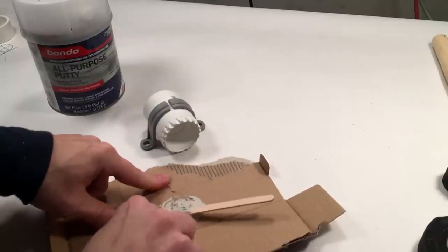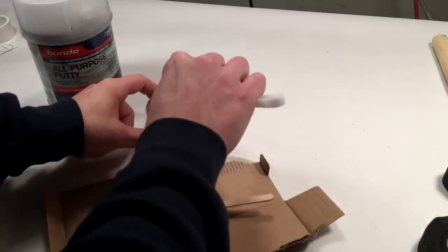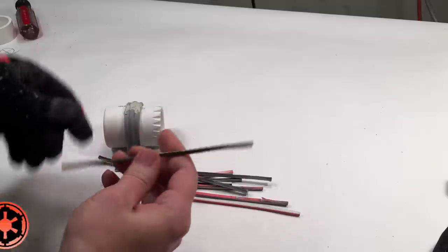After the adhesive is dried on the coupling and conduit clamps, mix up some Bondo and fill in the gap on top. When the Bondo has dried, sand it off.